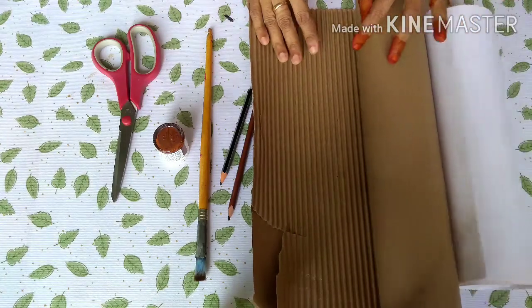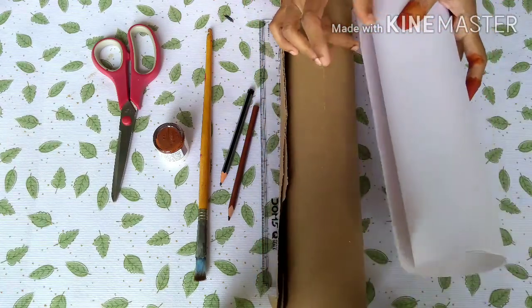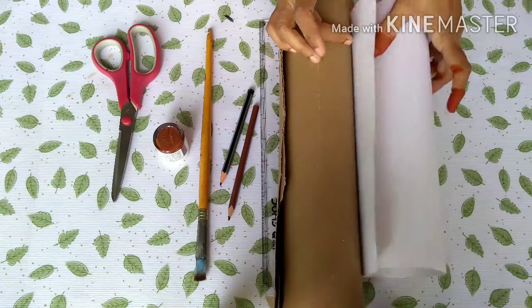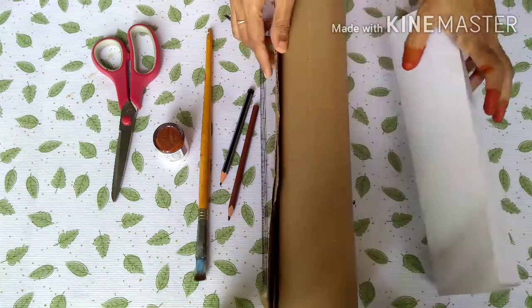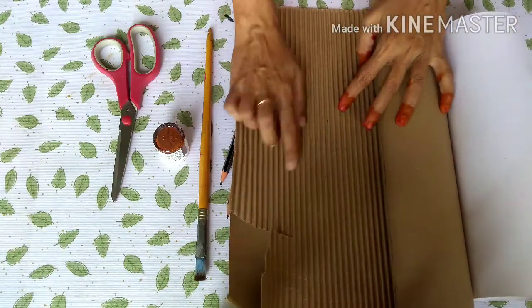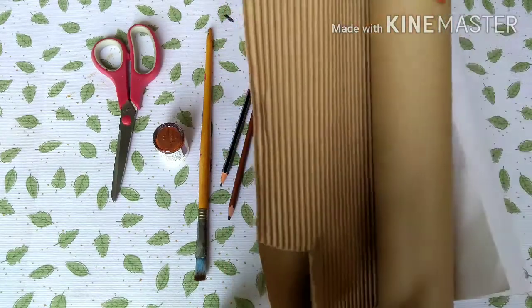We will use the movers to make the shape. We are going to cut the white chart. We will use plain brown paper.